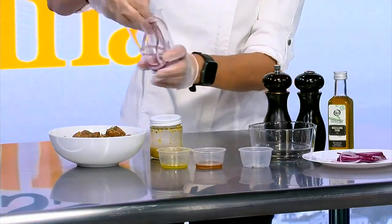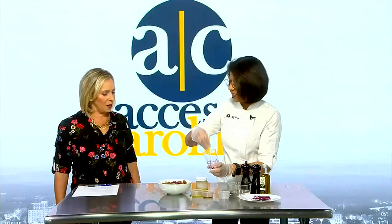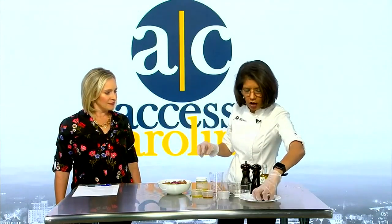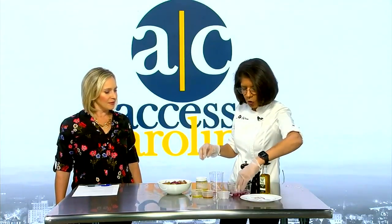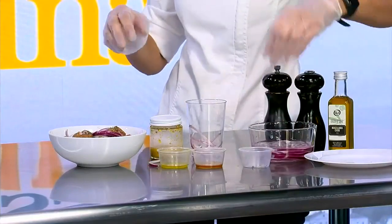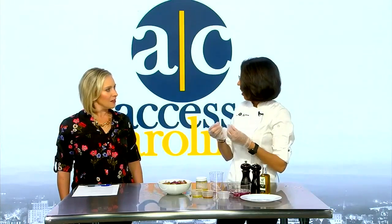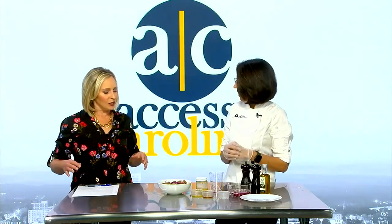But when you add onions, sometimes they take over — you know how they can make the whole dish overpowering. To prevent that, you soak your onions for 15 minutes in some cold water. Yeah, and that takes that pungency out of the onion, but it leaves you that nice crisp onion bite without that smelliness you get in your food.